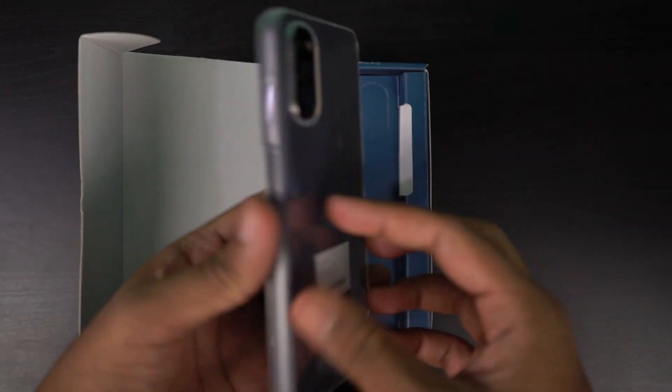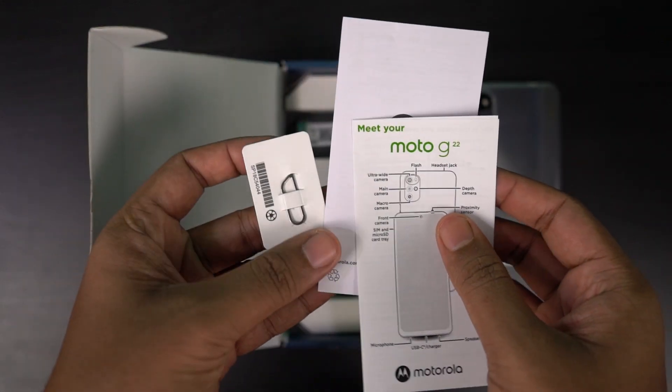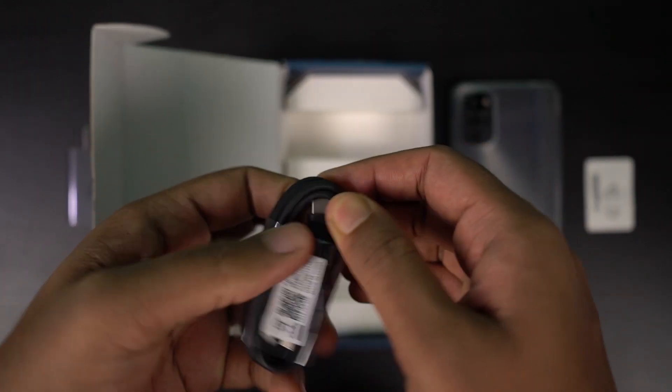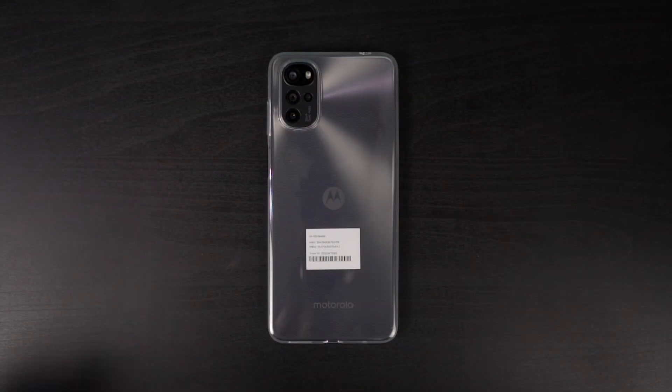First, there's the phone with the case on. Next, there's documentation, a SIM card ejector tool, followed by a 20W turbocharger, and finally a USB Type-C charging cable.